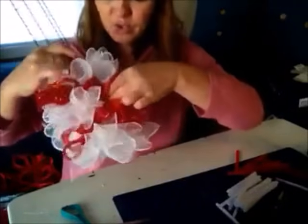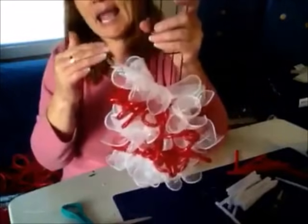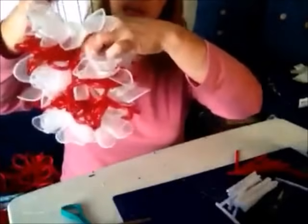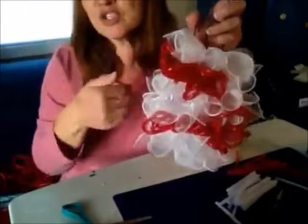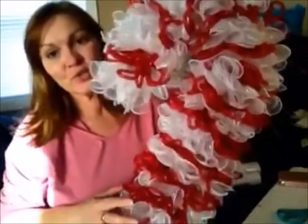I'm going to keep going all the way up my candy cane and I'll be back in a minute to show you guys what I've done. I'm going to show you where I might squeeze in a few white or even red curls. Be right back.